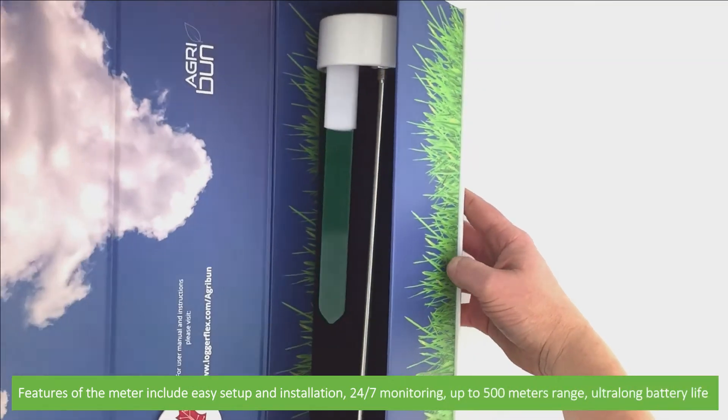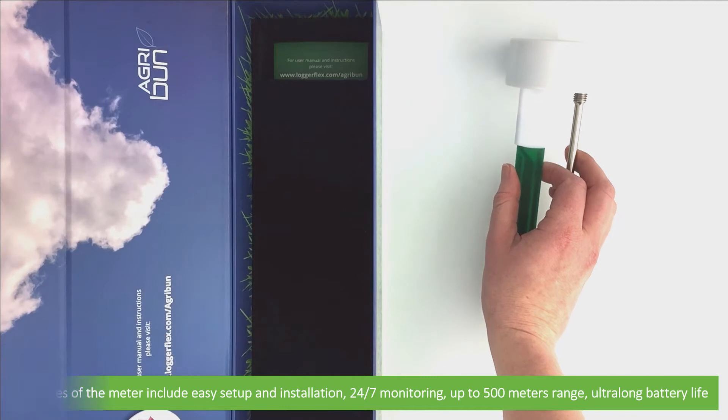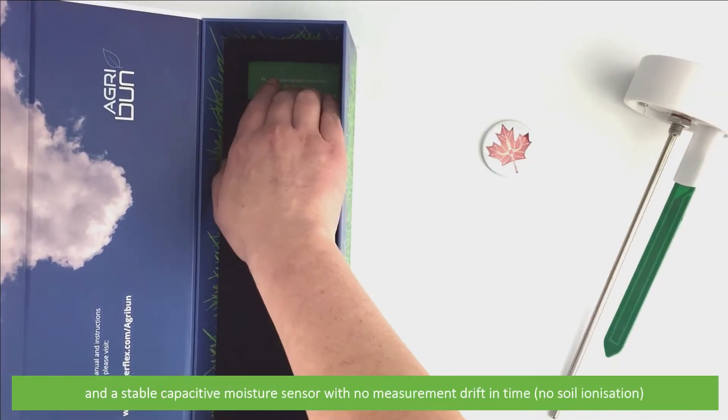Features of the meter include an easy setup and installation, 24/7 monitoring, up to 500 metre range, an ultra-long battery life, and a stable capacitive moisture sensor with no measurement drift in time.